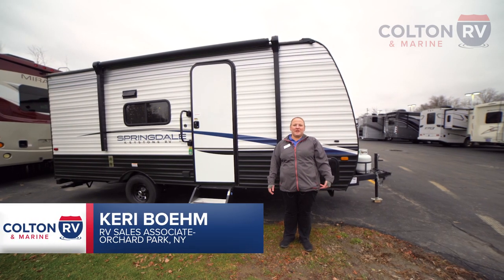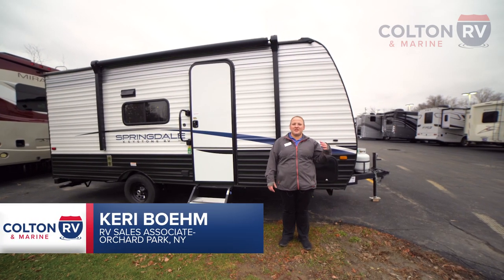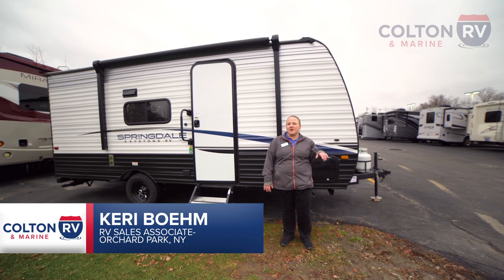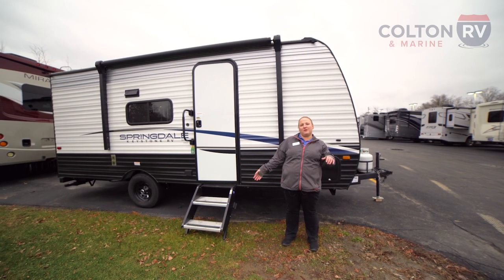Hey guys, this is Carrie with Colton RV and Marine here in Orchard Park. Today we are going to take a look at this Keystone Springdale Mini 1800BH. This is a 2023 model. Let's take a look.